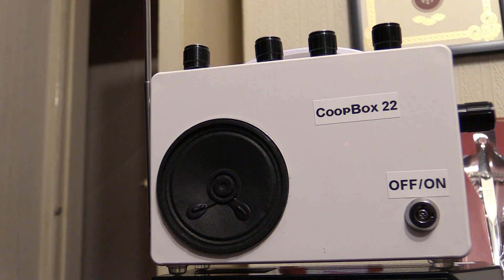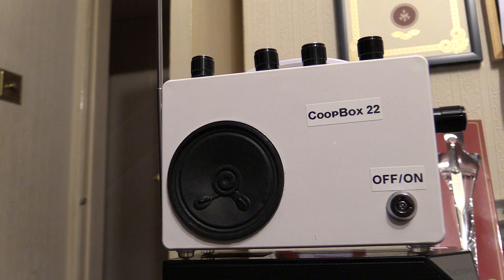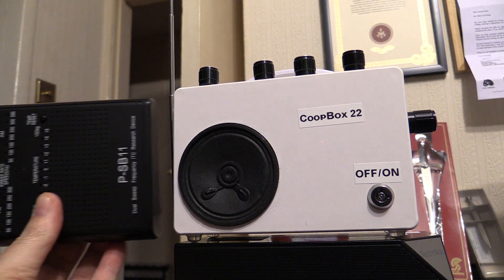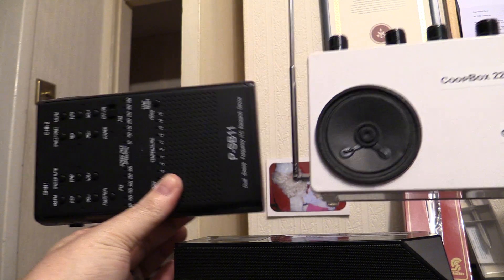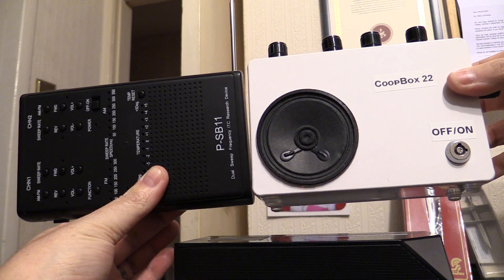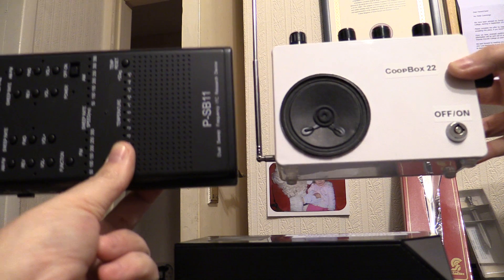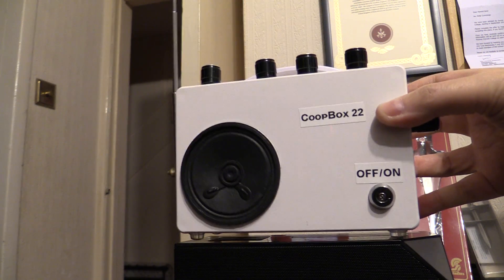Hi everyone, it's the 15th of March 2017. It's myself Steve and Deb. We're here with the new Coupe Box 22, which is an echo box. This is the first one I've done with the echo that I've put all the dials on the top — the echo and the delay are literally there at your fingertips. To show you the size comparison, there's a PSB 11 and there's Coupe Box 22, so you can see it's a little bit thicker than the PSB 11 but around about the same size.